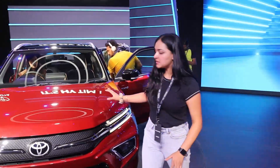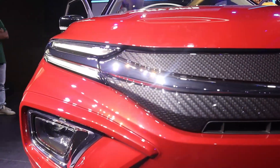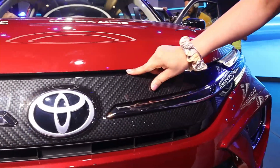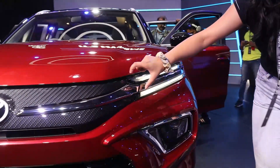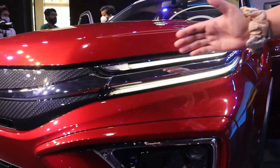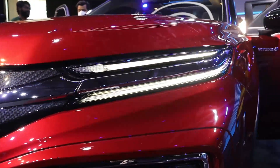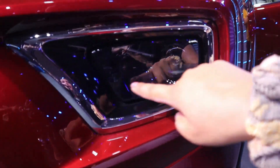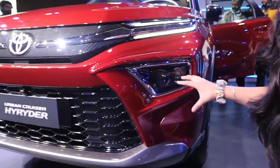First of all, let's start with its front design. You can see the grille of Toyota and the chrome finishing. There's a nice pattern here. If I talk about the light setup, you can see the LED with indicator and DRL which looks sleek and elegant. If I talk about the headlamps, you can see the chrome finishing.